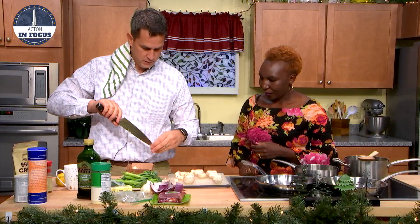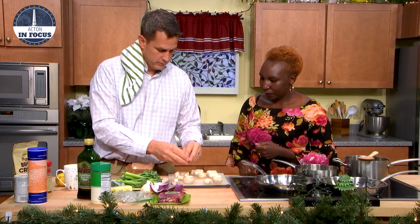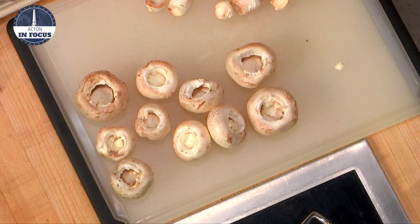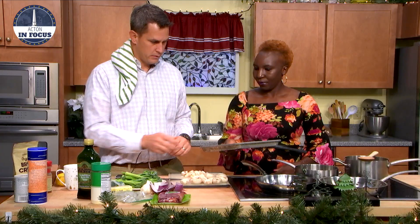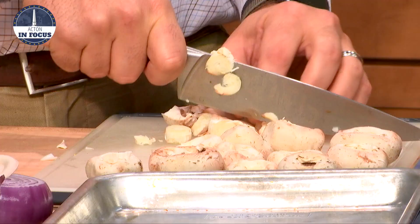Do you make this a lot? I used to. It's a good thing to bring if you're going somewhere and you want to bring something quick. So there's a couple mushrooms for us. We're going to need a sheet pan to cook them in. So what we need to do now is chop these stems up — make them fine, as small as you can get them.